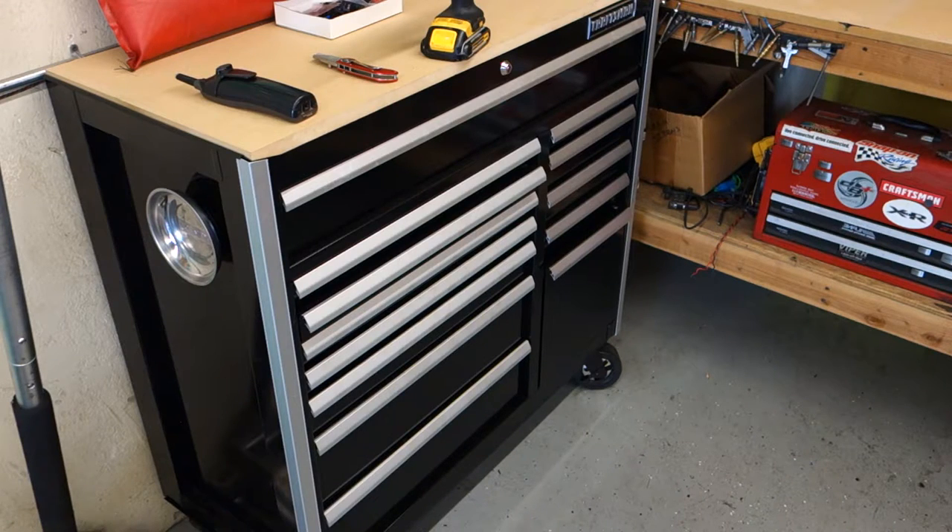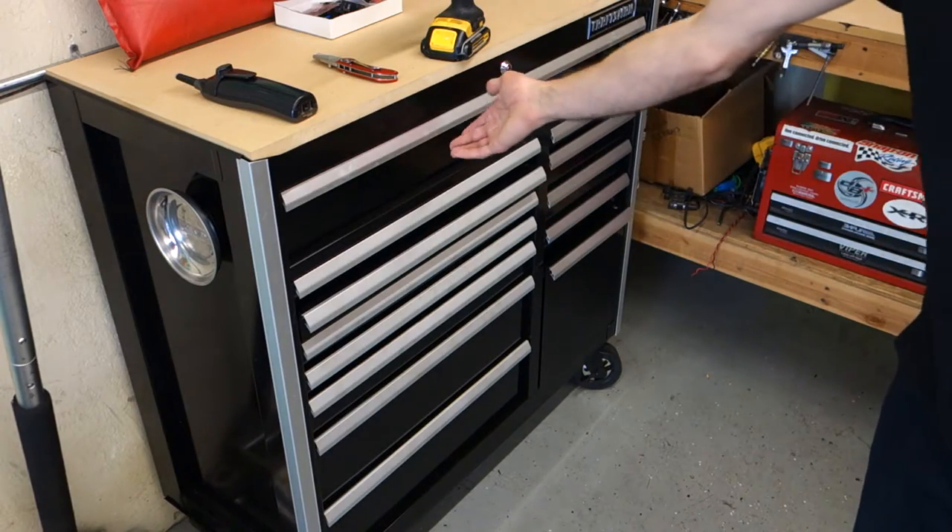It's a 13 drawer. I had a 7 drawer just like it, a few years older, but same thing. It has a grip latch with ball bearing slides. The reason I picked this one up is I need a little bit bigger of a toolbox — I had outgrown my other one, which was only 7 drawers. I really wanted one with a long top drawer to put all my sockets and wrenches in.